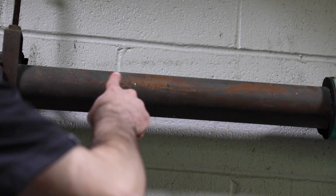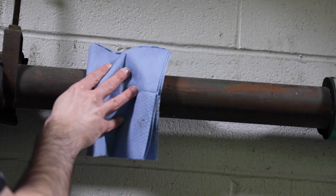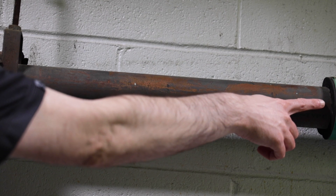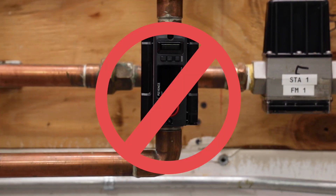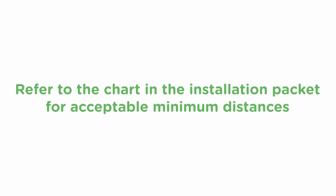Find a section of straight piping that's clean with no insulation, rust, or seams. If there's insulation on the piping, remove it by cutting a section away that's slightly larger than the sensor unit. Choose a section that's away from any sources of possible flow disturbances, such as pumps, controls, or excessive fittings. Avoid mounting on a vertical pipe with downward flow. Look for a horizontal section or vertical with upward flow. Refer to the chart in the installation packet for acceptable minimum distances.